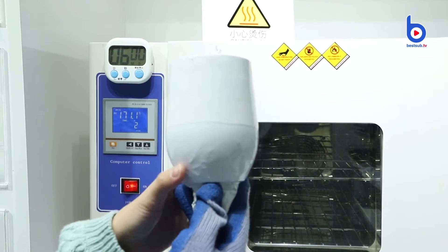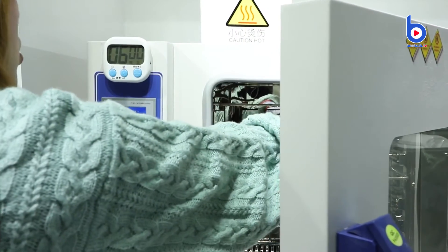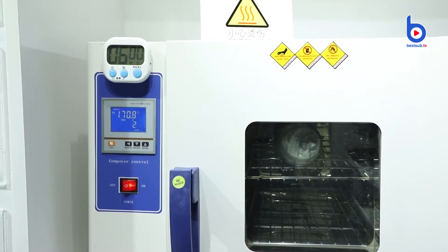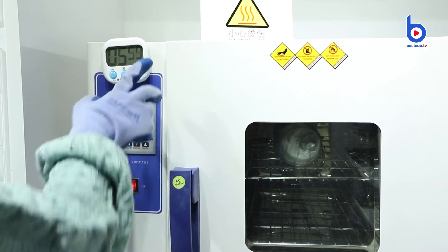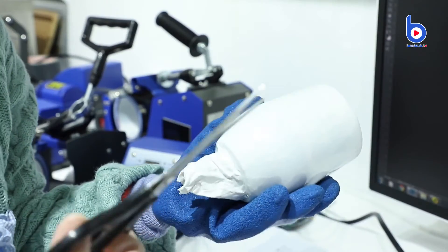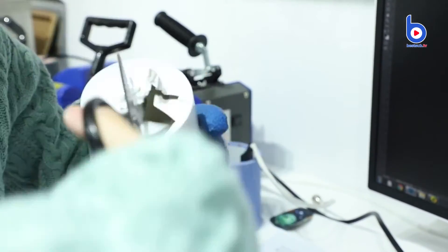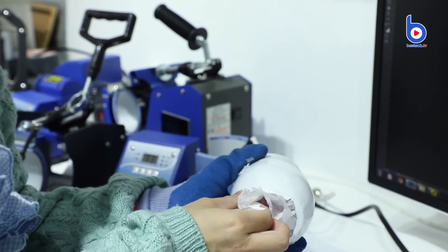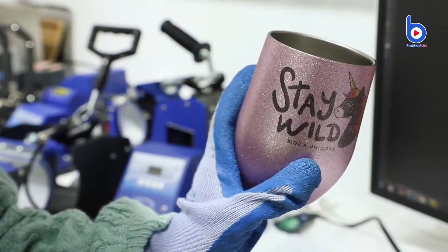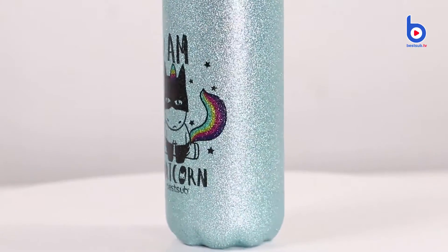Then I use the heat blower gun to heat the film so it can wrap the cup tightly. Now the cup is ready to print, so I can put it into the oven. I only need to wait for 6 minutes. Now it's done. Let's have a look. I can cut the shrink film and see the print out result. You can see the glitters are still very beautiful, and the printed images are given a stunning shimmer finish. They are just too cool to drink with.